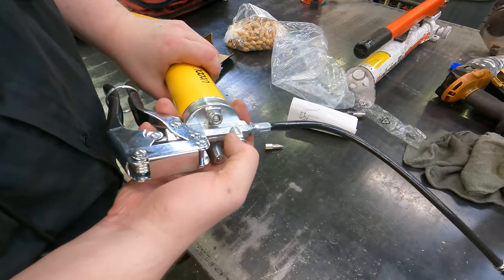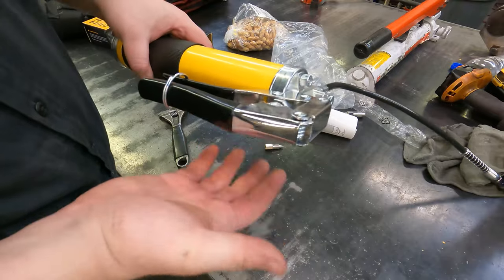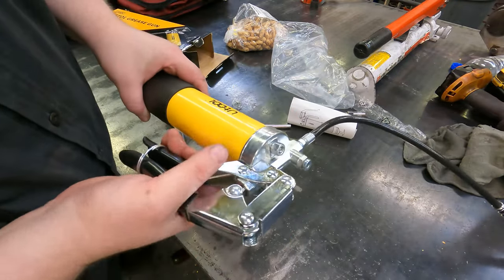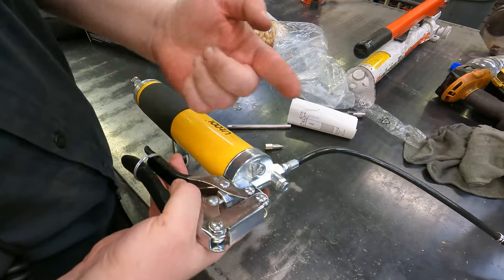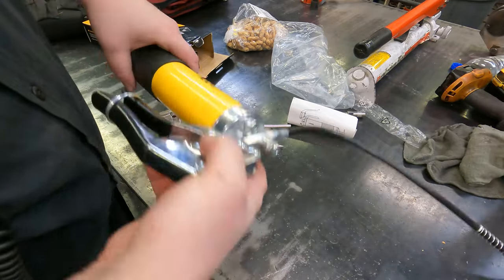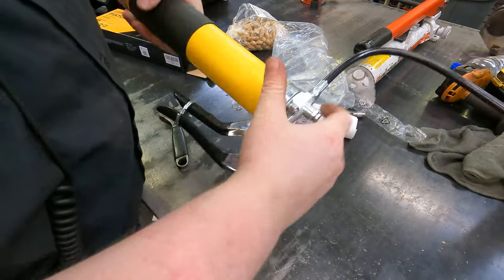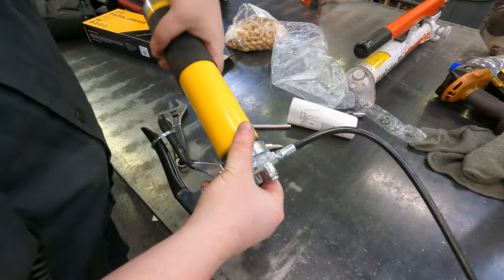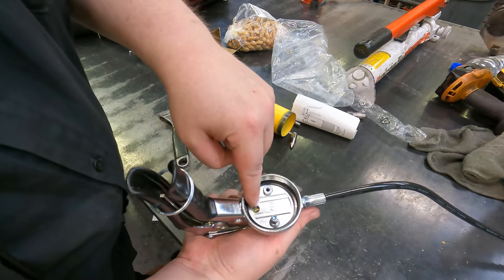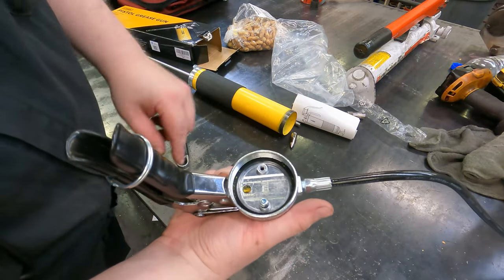And then we have the air port right here — this thing's actually got a Phillips on there. If you find that you fill it up and keep pumping and nothing's happening, just press on that, then start pumping and it will allow the air to escape so the grease can get inside and actually start pumping, because the entire pumping mechanism is right here. If there's no grease in there — like if you've got a pocket between here and here — you're not going to be able to pump any grease out.